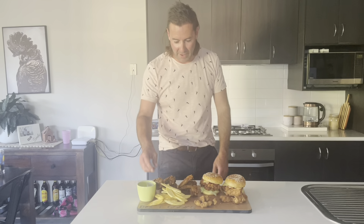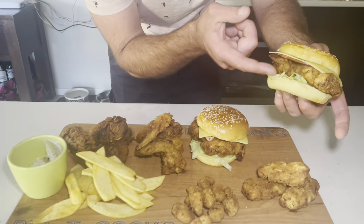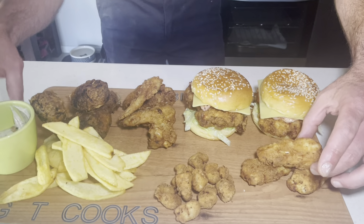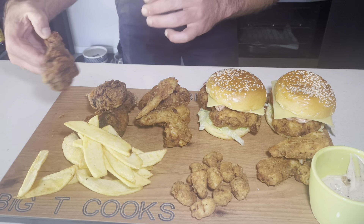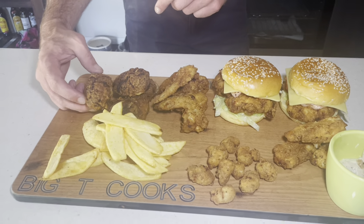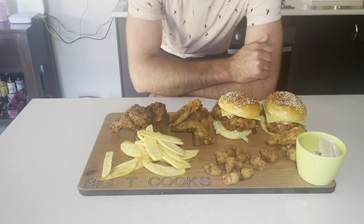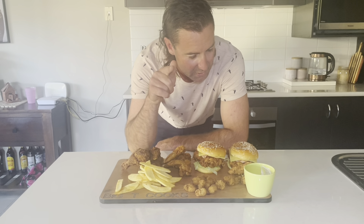After a couple of hours of marinating the chicken — what do you think about the spread here? I've got chicken thighs, a zinger bacon and cheeseburger — favourite meal from KFC — chicken tenders with homemade aioli sauce, chicken drumsticks, chicken wings, popcorn chicken, fresh potato chips with some chicken salt. As you can see by the spread, I think Big T's done a pretty cool job. The girls helped me cut the potatoes as well, so thanks to the girls for doing that.